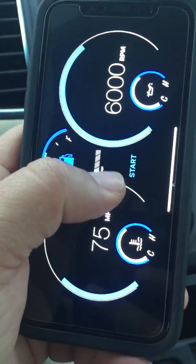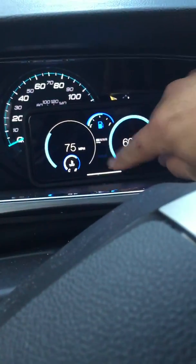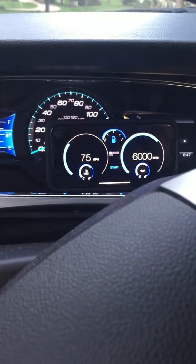Right now I'm using an iPhone X. This is the opening dashboard for Multi-Dash. We're going to go ahead and start this here. You hit the start button and it's going to connect everything. As soon as everything is connected, we'll begin driving so we can show you exactly the real-time data being provided on the application.